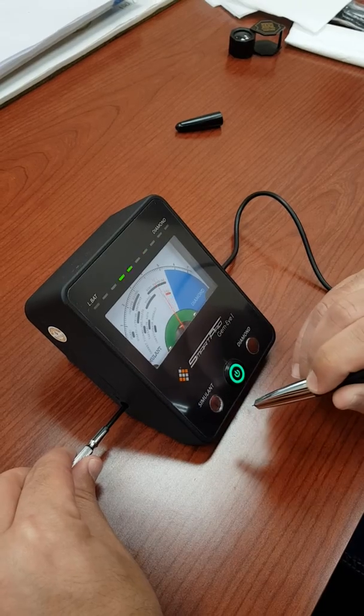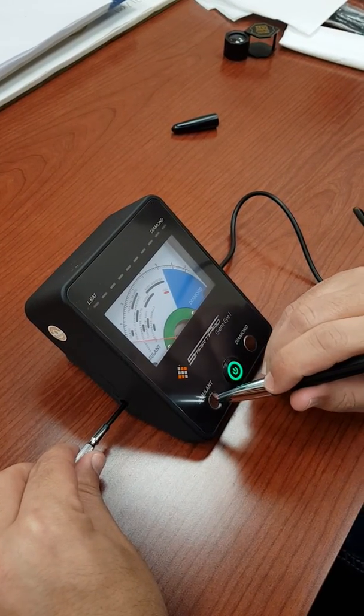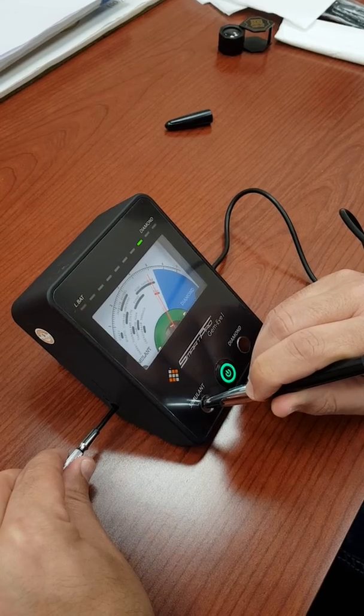And you're calibrated — you're ready to go. You can re-verify it, and as you see, it reaches calibration.